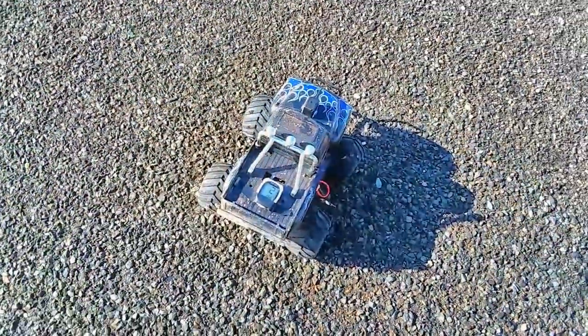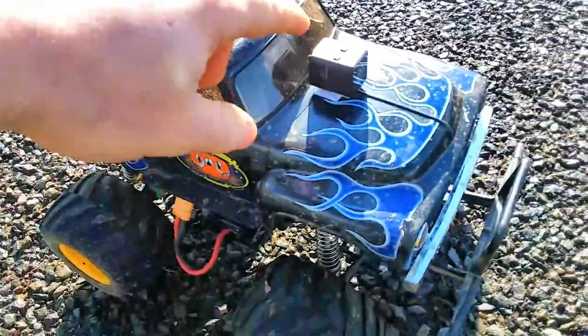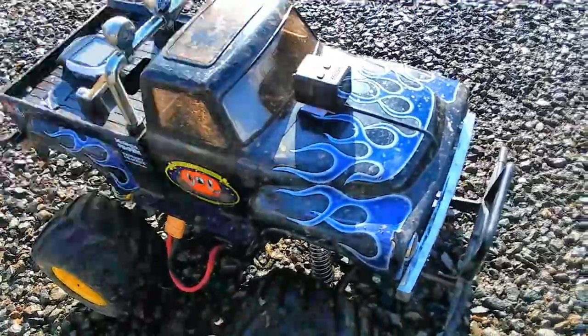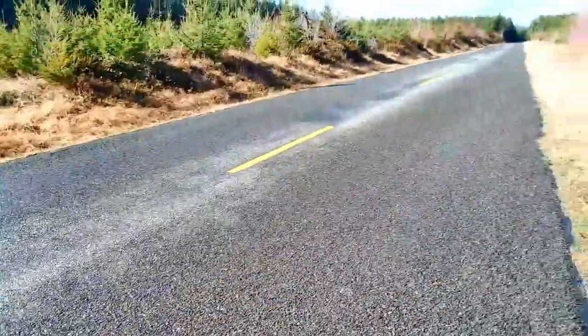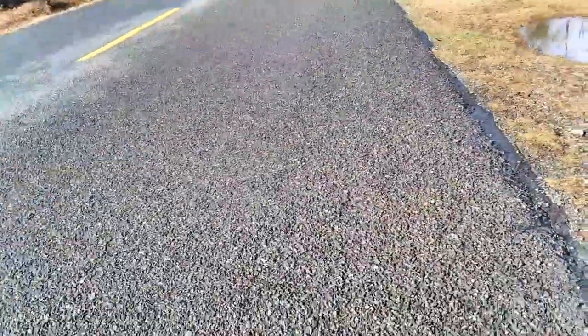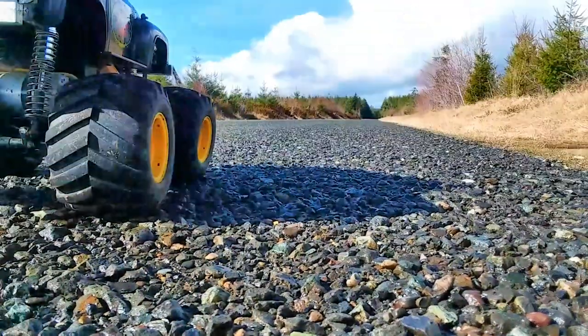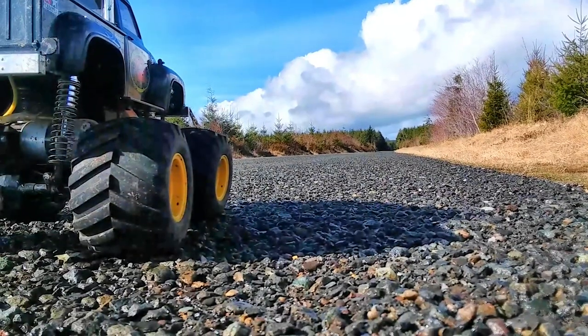Alright guys, got the GPS mounted, got the Hawkeye Firefly on top for some sweet FPV goodness for the speed test, and set the camera down on the tripod in the road. We'll get a few passes back and forth to get a good average, and that'll be that. Here we go guys!